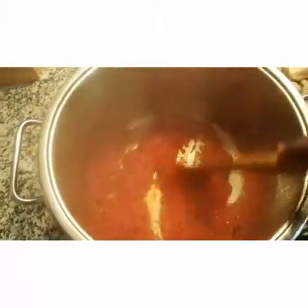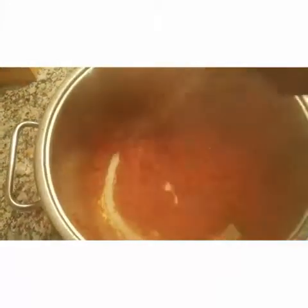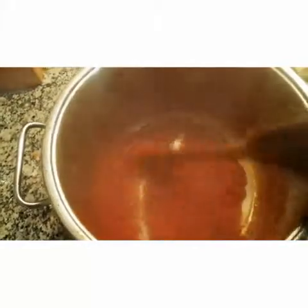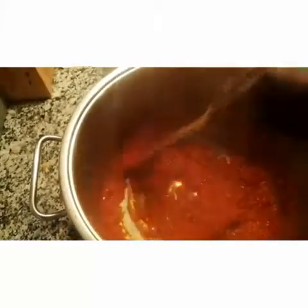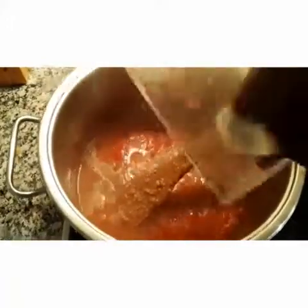Don't be in a hurry when frying your tomato sauce for your egosi soup — make sure you fry it very, very dry. By doing so, your egosi soup will not get sour easily. At this stage, I'm going to pour in my blended crayfish. I blended my crayfish with water, so I added a lot of water. That's my blended crayfish.